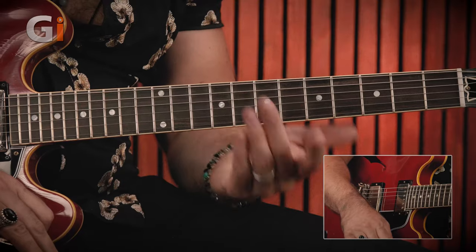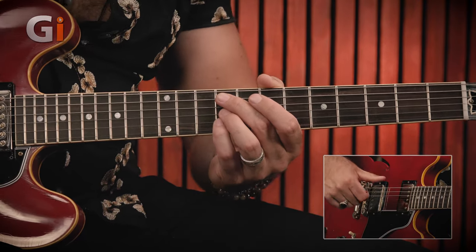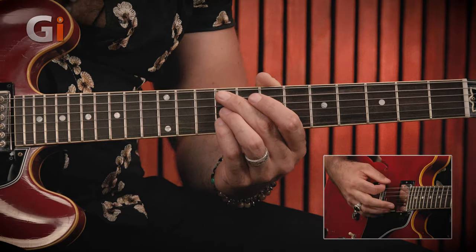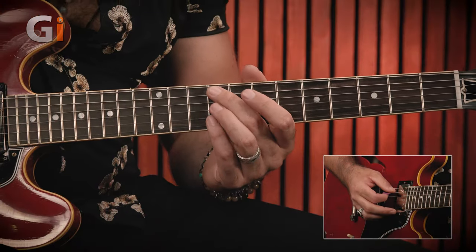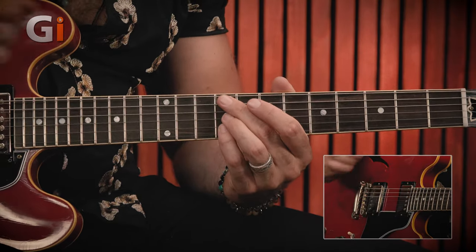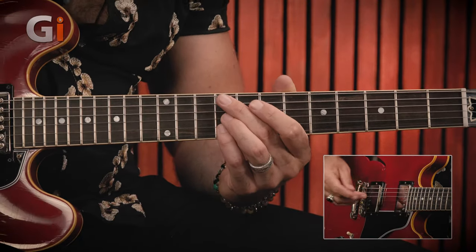Moving on to the F sharp minor 7 chord: 2nd finger on fret 9 on the A string, mute the D string, and with 3rd and 4th fingers play fret 9 on the G and B strings. For this first part, we strike the lowest note (A9) on its own, then take the whole chord, strike it, slide it down one fret, and slide back up. This sliding down and up is something you hear a lot on Marcus King Band's first album.